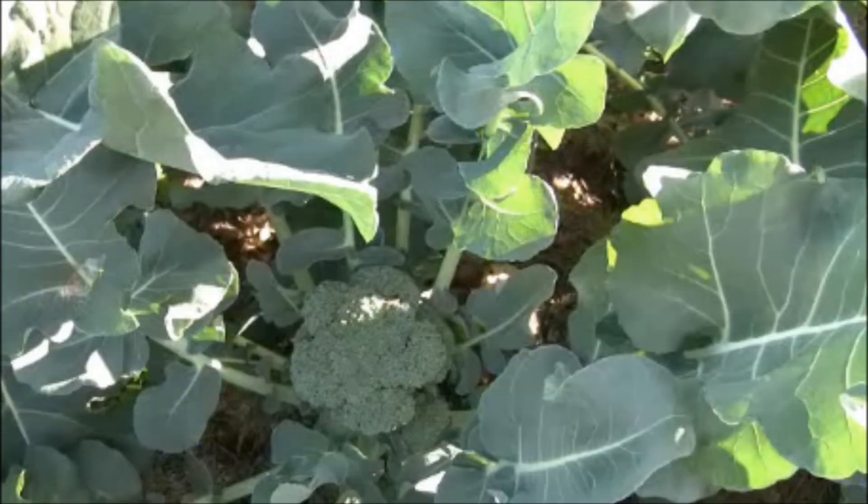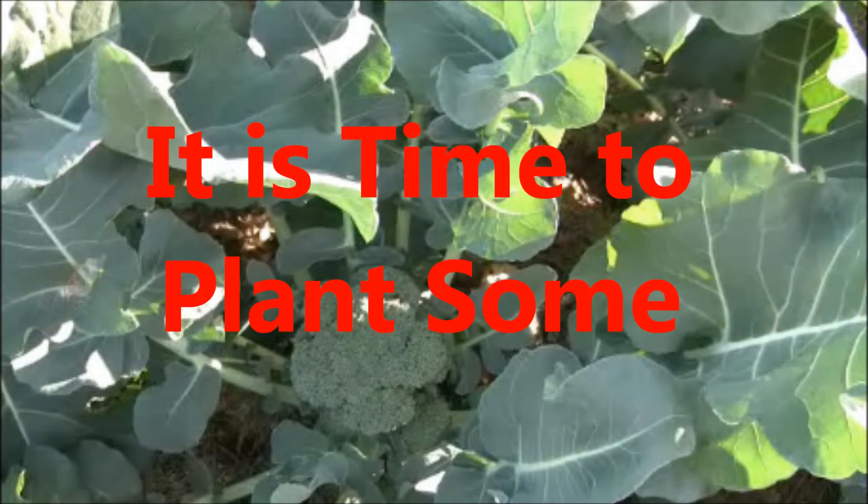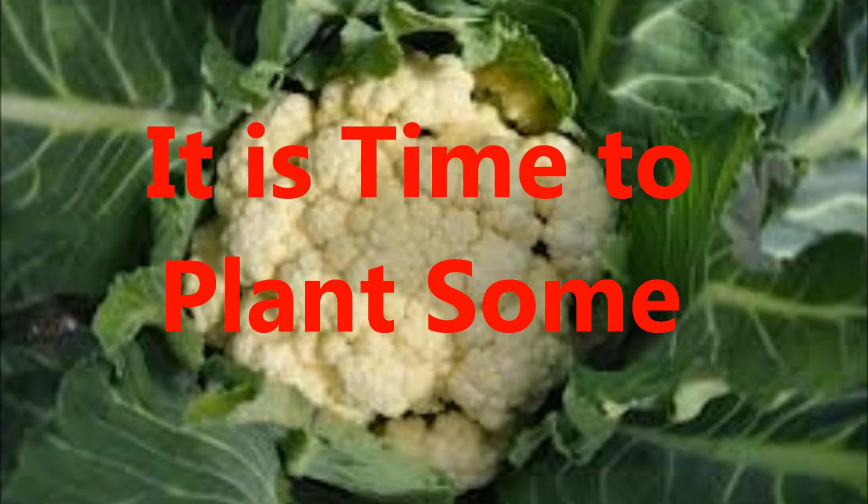Hey, I'm Scott and you're at the Garden Pit. This is the second video in the double header today. Today I'm going to be planting my brassicas.